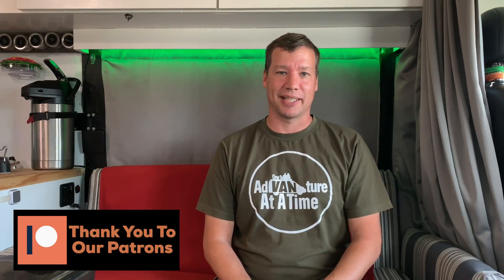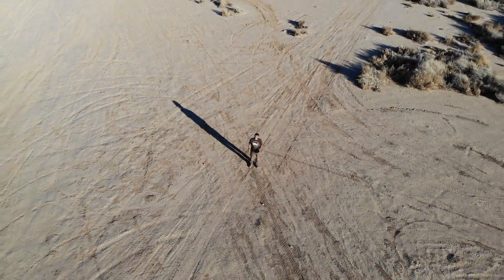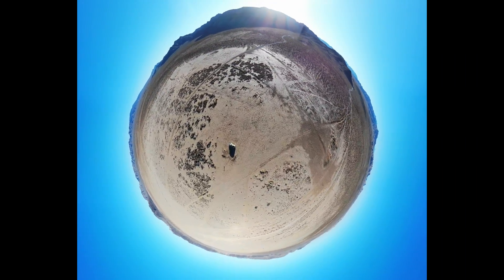Hi, I'm Dave with One Adventure at a Time. Today I want to share with you what drone we've been using on our YouTube channel. This will not be a tutorial — I'll be sharing my experience with you: what I like about the drone and what I don't like. Check out this footage.